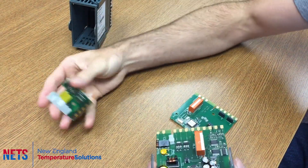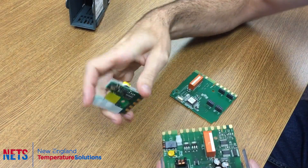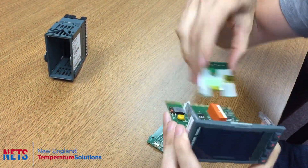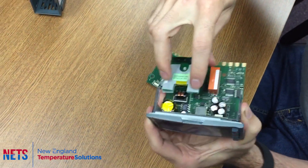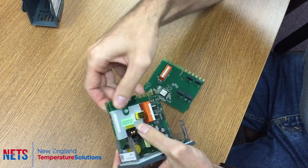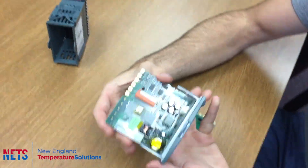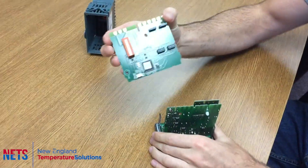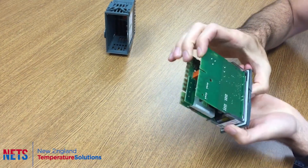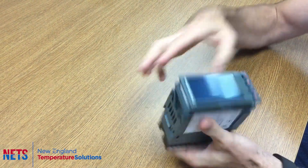Then take the communications module and line up the pins with the socket, and the hole in the communications module with the hole on the board. Just push it down until it clips on that side as well. Then you just need to replace that panel right there.